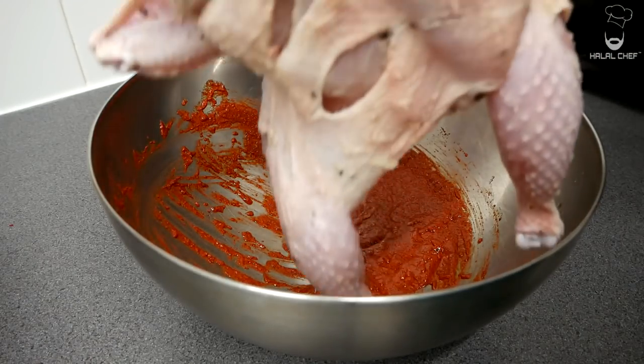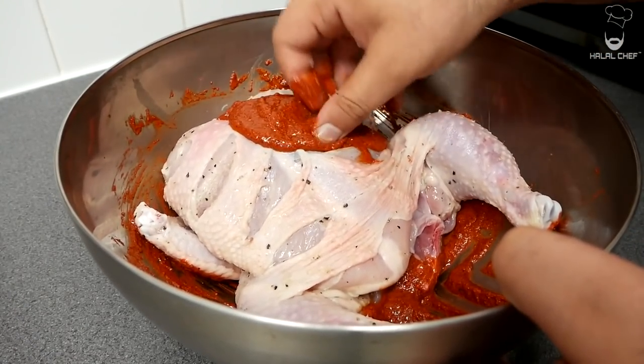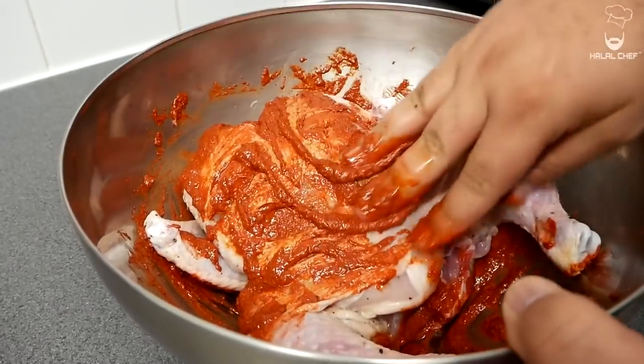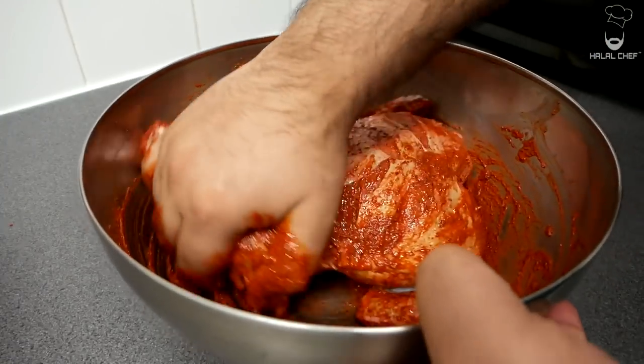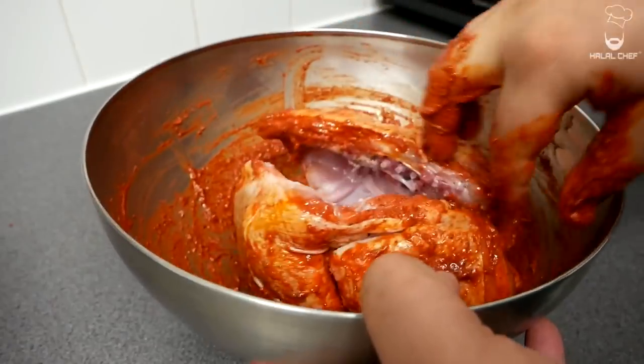Now our chicken goes in. You want to grab the marinade and stuff those cuts with the marinade. This tandoori chicken is going to be so delicious, trust me — one of the best tandoori chicken you're going to try. Apply the marinade on the back side as well.